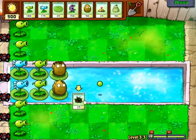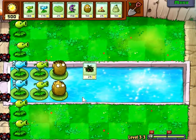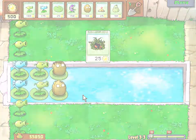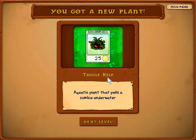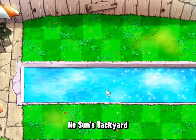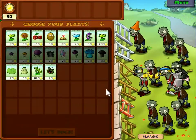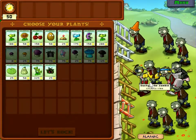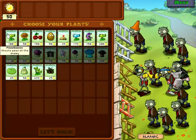It wasn't so bad this time — I think it was meaner to us beforehand and then got nicer at the end, used up all its meanness. Tangle kelp — an aquatic plant that pulls a zombie under water, and they're only 25 sun but they're single use. They're a good thing if you need to quickly save your water lane in a hurry. Good last resort. We got jumpers, buckets, newspapers, snorkelers — this is gonna be tough.